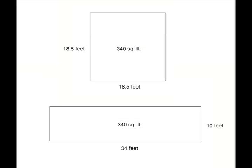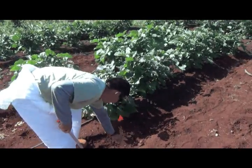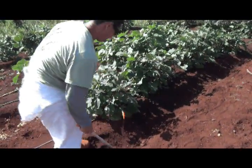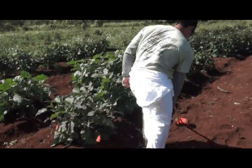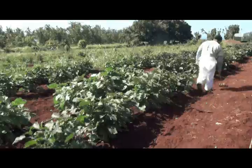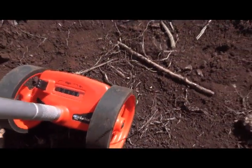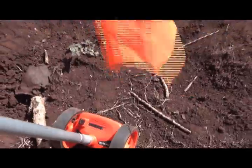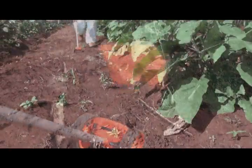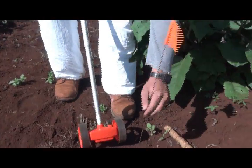First, measure a test area equal to 1-128th of an acre, or 340 square feet. How you choose to lay out the 340 square feet is up to you. You may choose to use an area which is 18.5 feet by 18.5 feet, or in this example we're using 10 feet by 34 feet, which will give us a 340 square foot area.